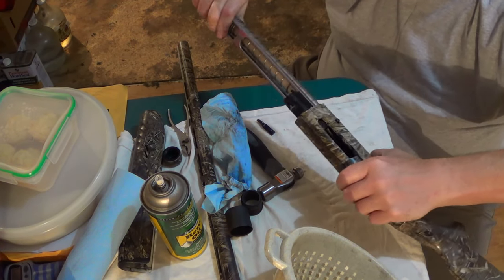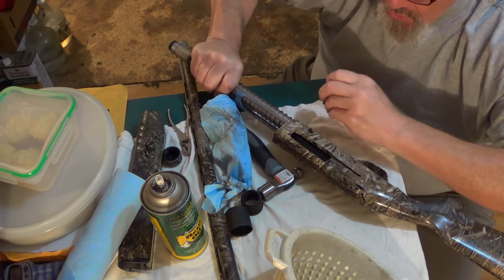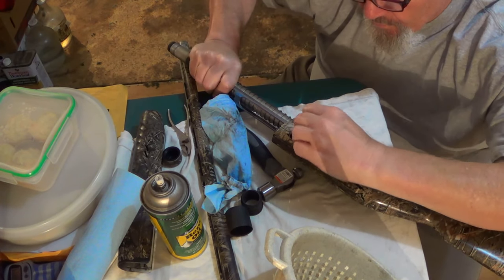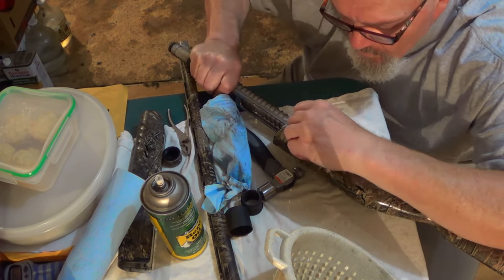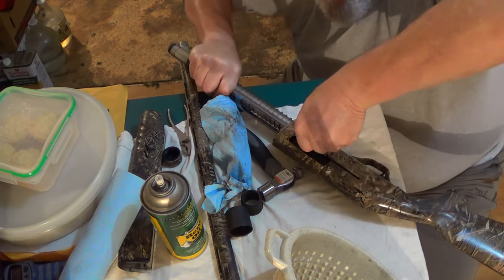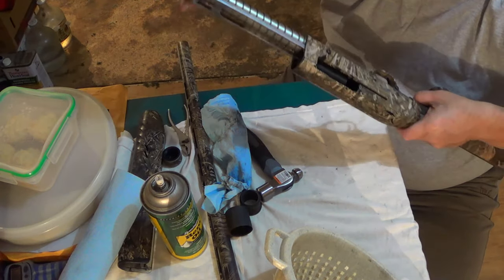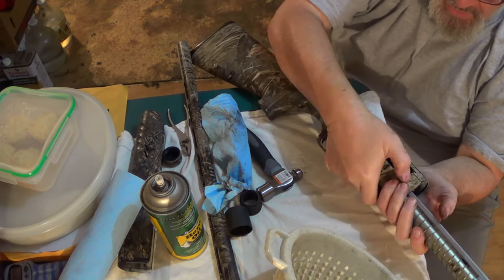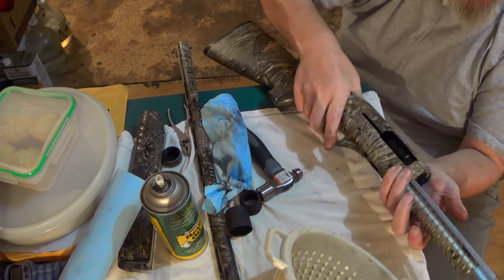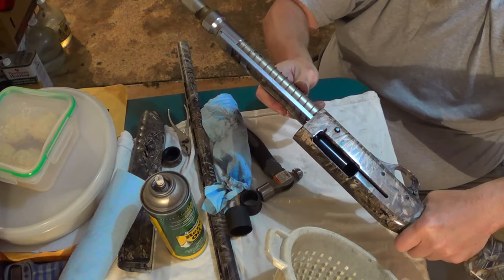Just get everything lined up, slide your bolt back in, charging handle. There we go — it's locked in. Just like that.